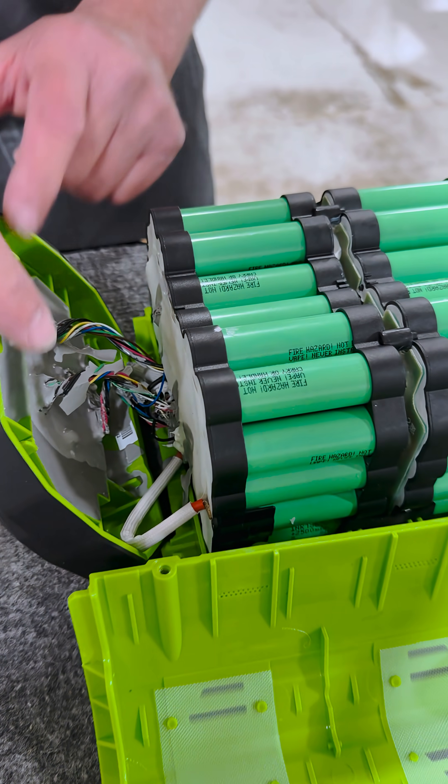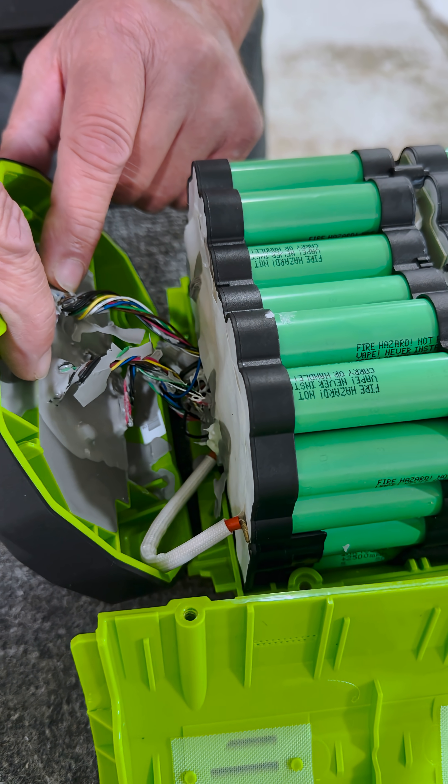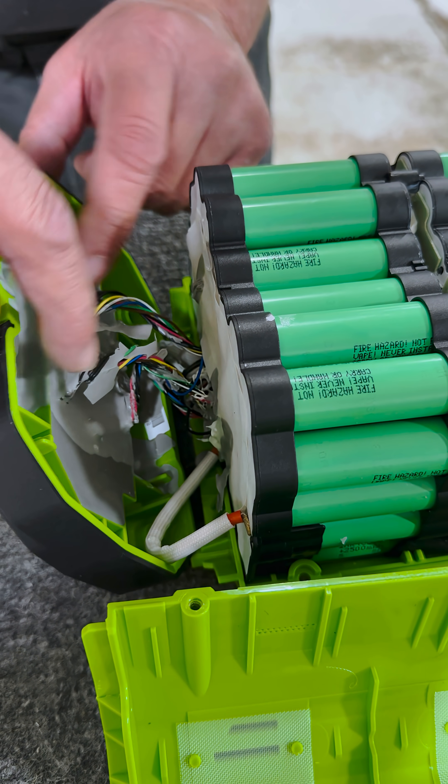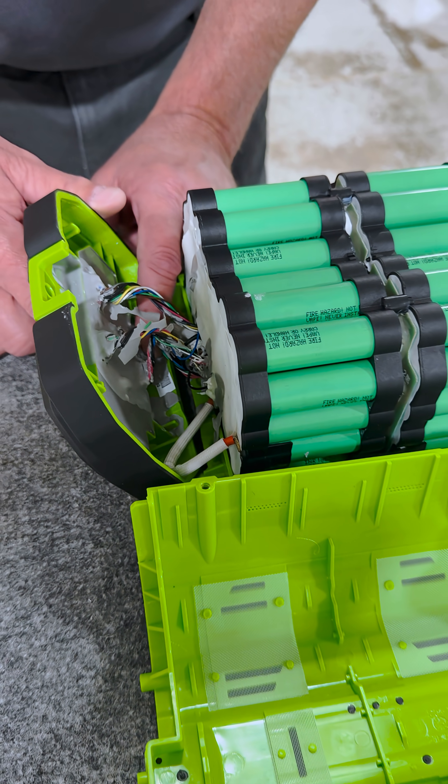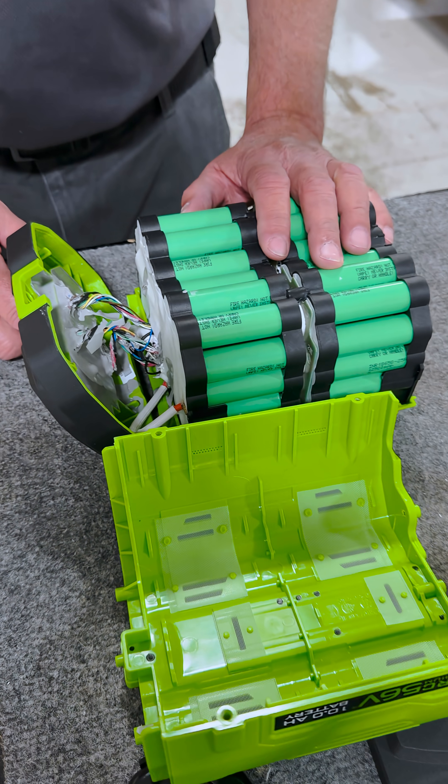The BMS is potted. We have BMS communication wire harnesses going to the cells. We also have a comms port that works in tandem with the terminal and the battery.